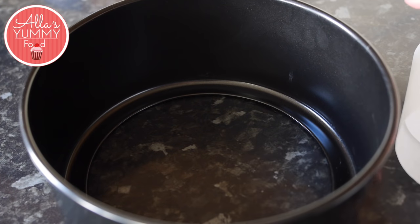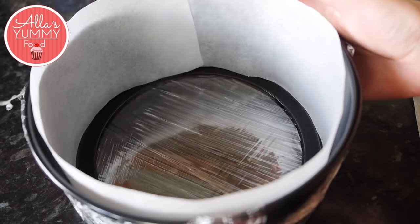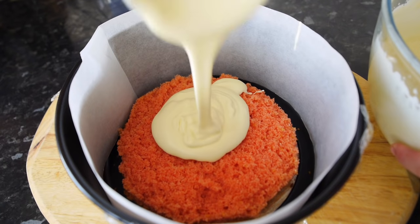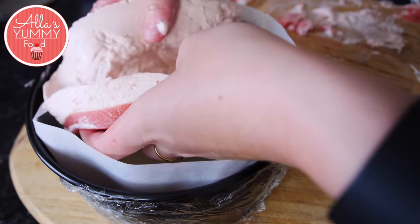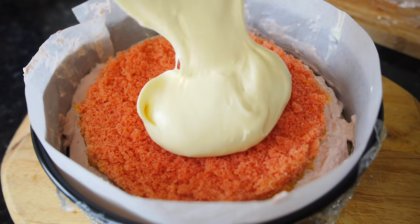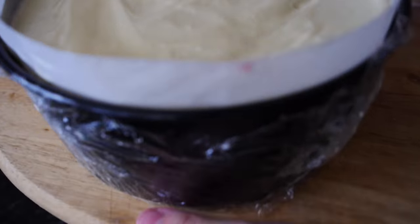Line your 20 centimeter pan with some parchment paper or a cake liner. I've also wrapped it in cling film at the bottom. We're going to add our first layer — our sponge cake — then add your white chocolate mousse all over the cake and around. Gently place the confit layer in the middle. This process might be messy, so don't worry. Then we're going to add our sponge on top and finish it all off with your white chocolate mousse. Place the cake into the fridge or freezer until it's completely set.